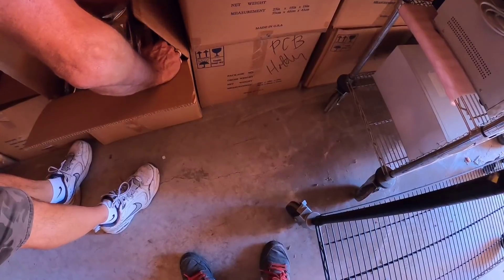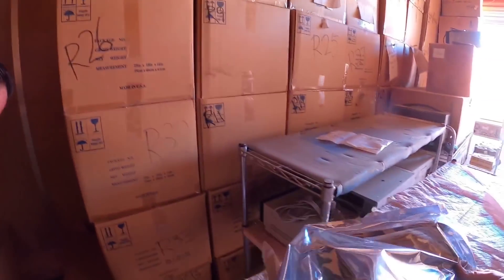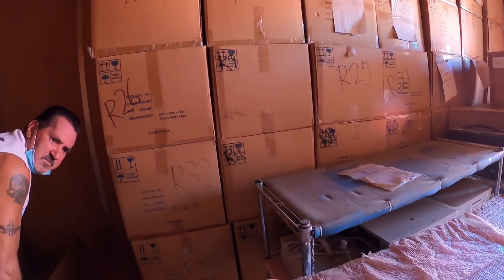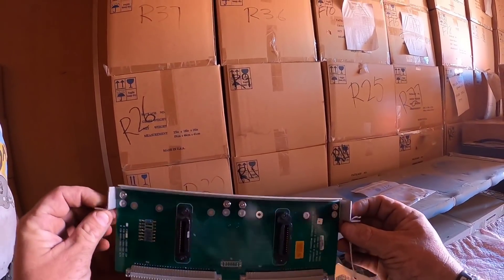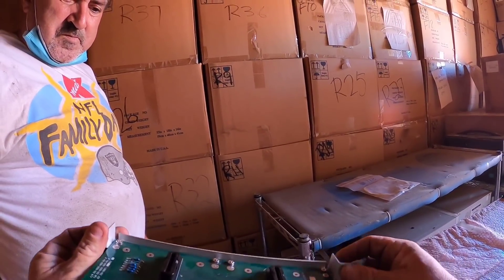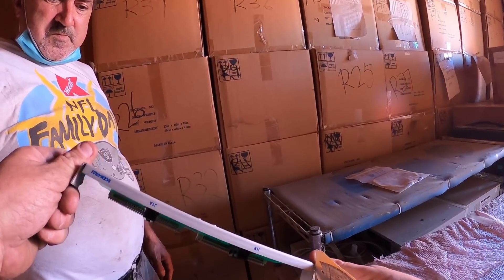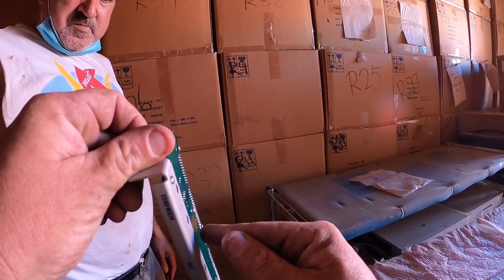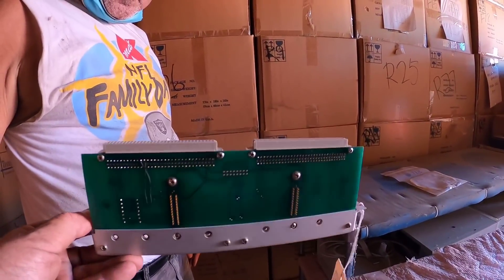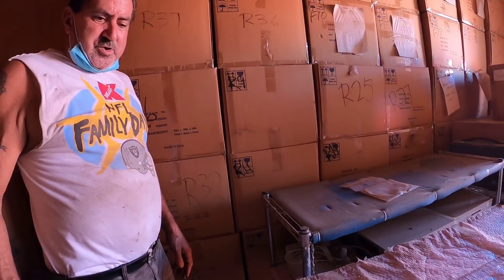Motherboards. Benji saw these things selling for six bucks each and we had bags of those. Those are most likely gold — those little pins right there. I just got that pulled-off part.